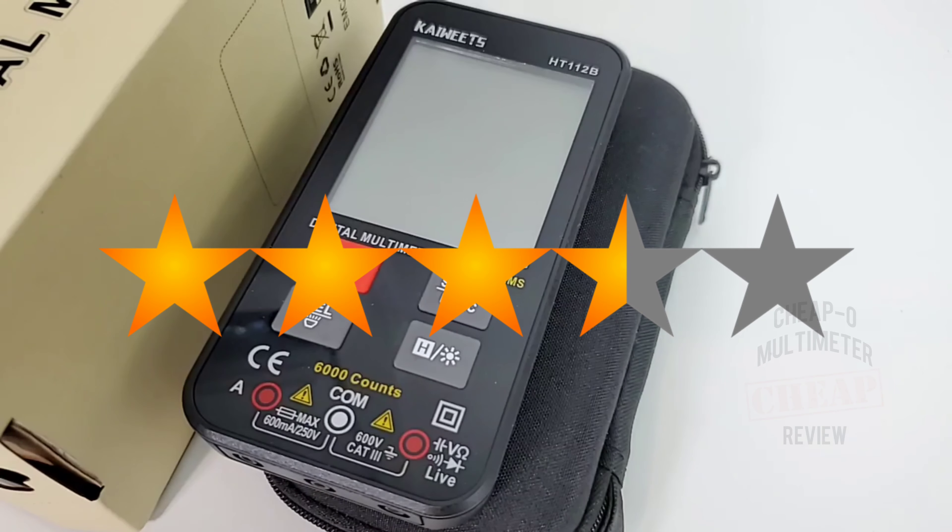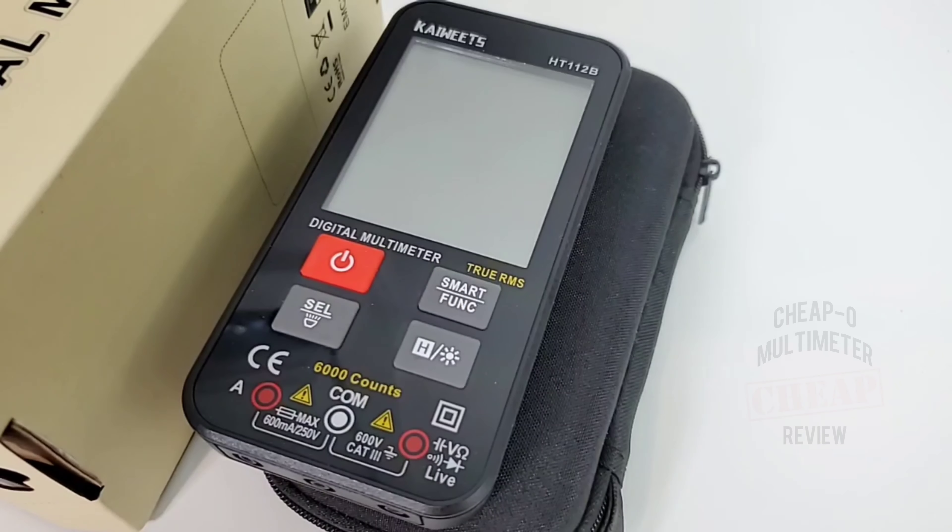Too bad about the shielding — you can see how that relay can get confused by an external source. It'd be nice to see some shielding on these cheapos. However, at the end of the day for about $25, it's really hard to go wrong with this cell phone style multimeter. The Kaiweitz HT112B gets a solid 3.5 out of 5 stars.